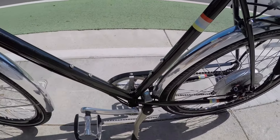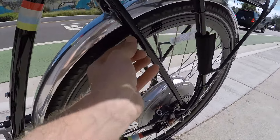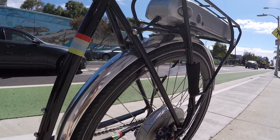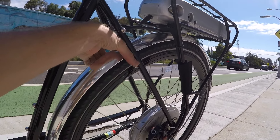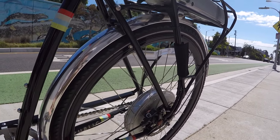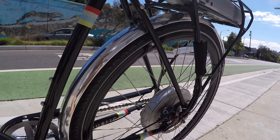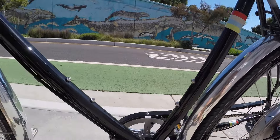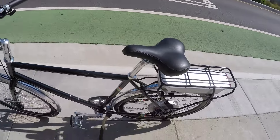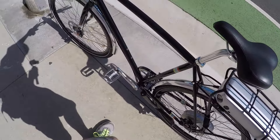Look at this - two sets of bottle cage bosses. And there's another boss back here. I was asking Mikey what's the deal with this, and he said that's so you can put a café lock - it's a C-clamp thing with a skewer that goes right through so people can't move the bike. They could still pick it up and run away, but it's the café quick-stop lock that a lot of European bikes have. And of course all the bosses for fenders, the rack, and everything. Let's pop that kickstand up and go for a ride.